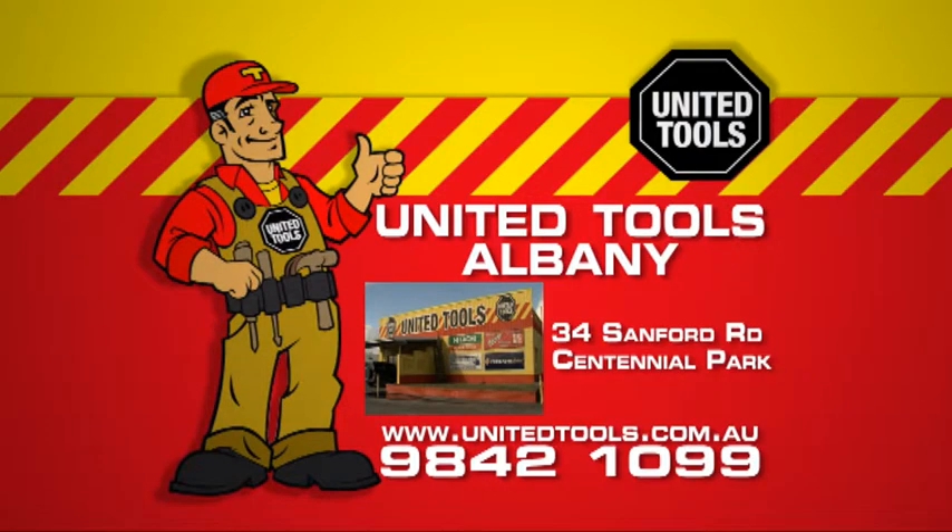For expert advice, after sale service, spare parts and authorised workshop facilities — United Tools Albany, Sanford Road.